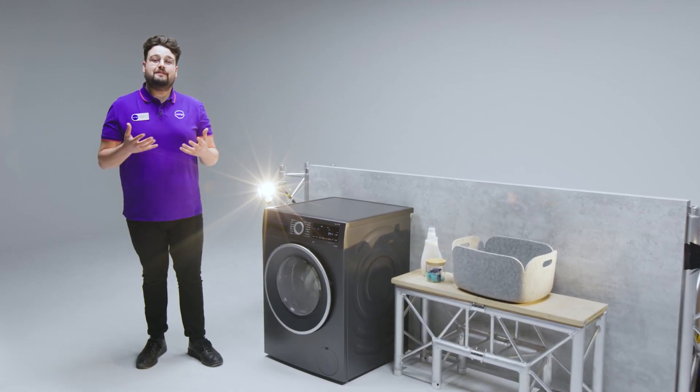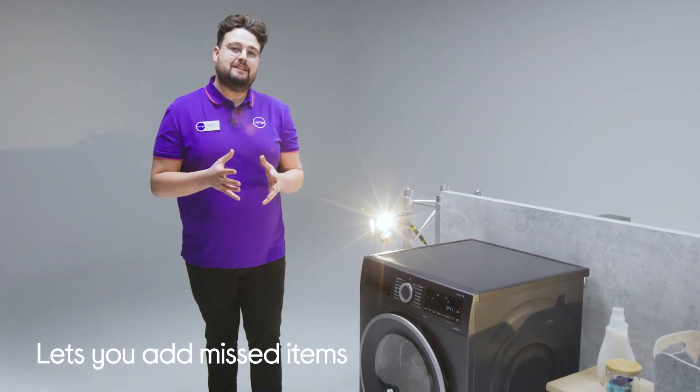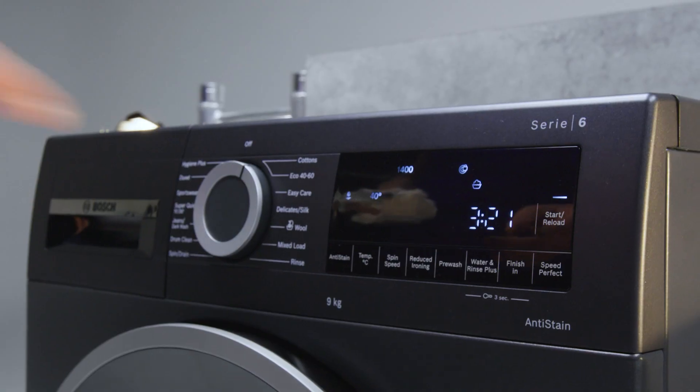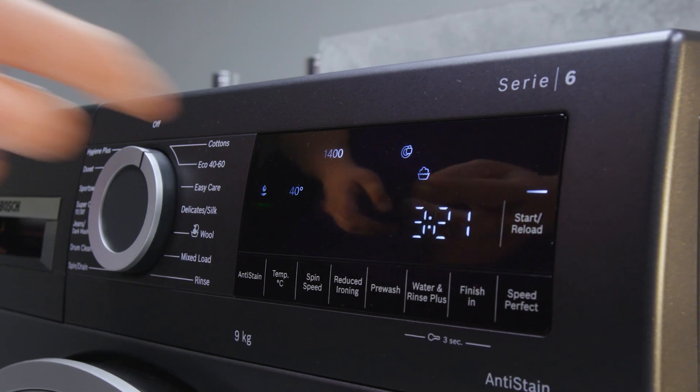There's always a chance of forgetting or missing a dirty item of clothing once the cycle has started. However, with the reload function you're able to pop these items into the washing machine mid-cycle. All you have to do is press the reload button, open the door, and pop your items in. As long as it's below a certain temperature and water level, those forgotten or missed items are going to get washed.